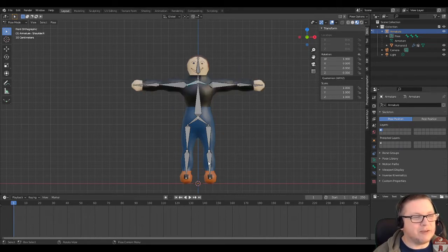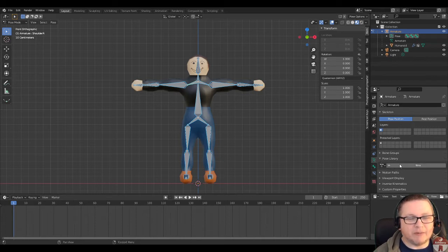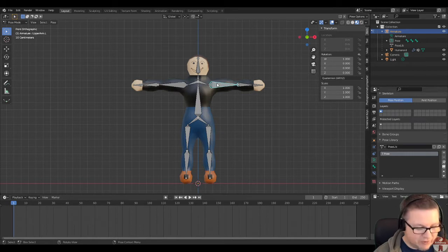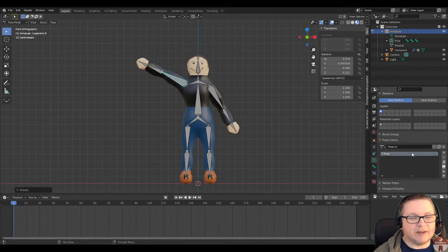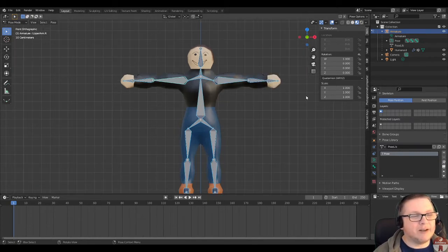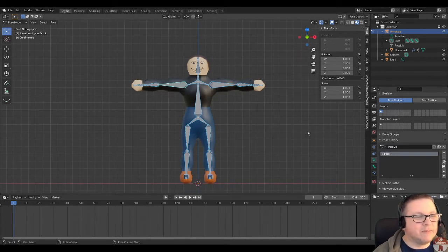Actually, before I move on I'll capture this T-pose in the pose library, so you can always get it back — it's very hard to recover once you've posed away from it, and it's useful to have this undeformed orientation available. I'm going to hit A to select all the bones, come over to the skeleton tab, and under pose library hit new to make a new pose library, then hit plus to create a new pose and rename it to T-pose. Now that pose is saved. If I then make any change, at any stage I can click on that T-pose and recover it for all selected bones. It's just a good thing to do.